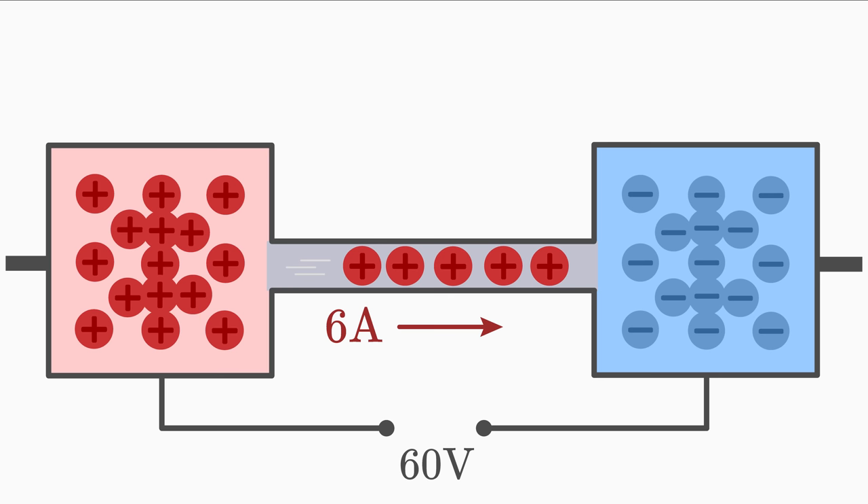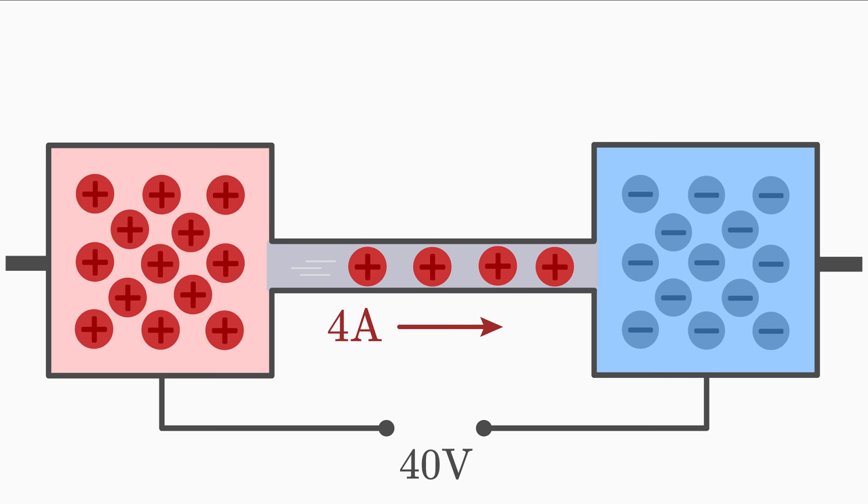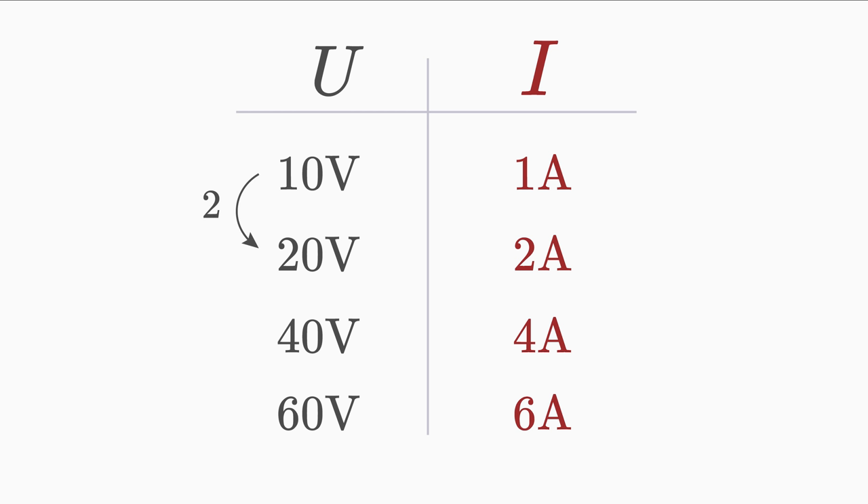If we increase the voltage from 20 volts to 60 volts, then the current increases from 2 amps to 6 amps — we have tripled the voltage U, and thus the current I has also tripled. If we decrease the voltage from 60 volts to 40 volts, then the current decreases from 6 amps to 4 amps — we decreased the voltage U by the factor two-thirds, and thus the current I also decreased by the same factor. No matter by which factor we change the voltage, the current also changes by the same factor.